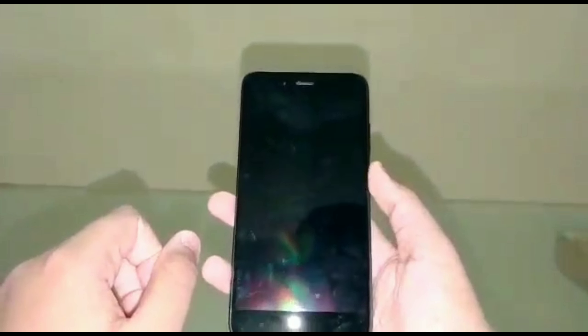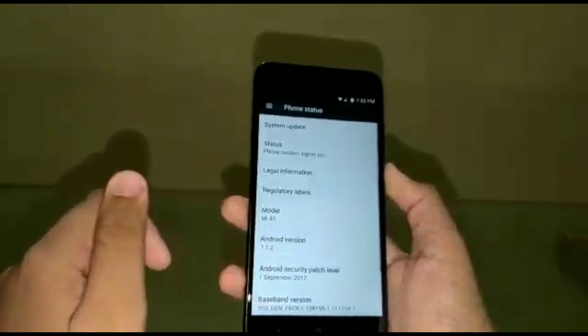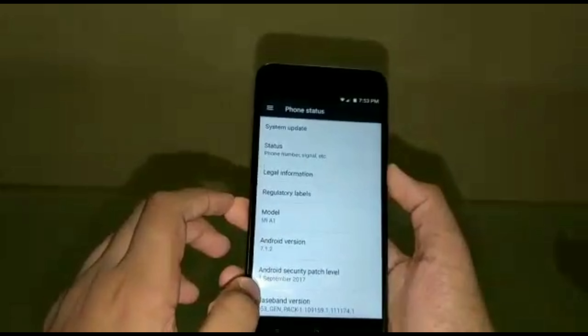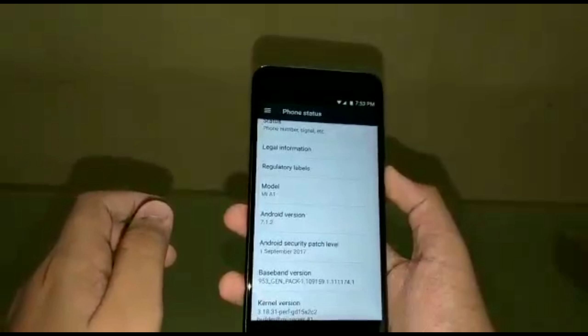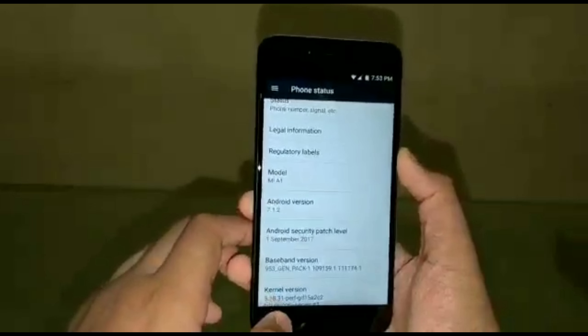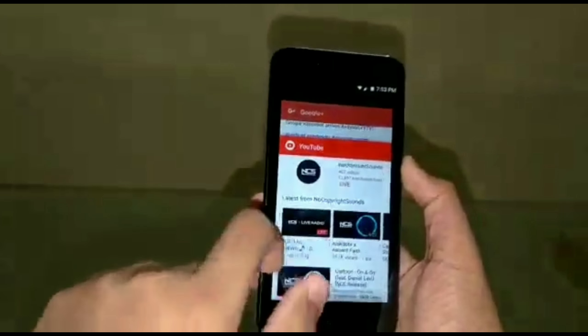Now let me show you the software overview. This is the fingerprint scanner in action. Going into settings, this phone runs the latest Android Nougat version 7.1.2, and the Android security patch level is 1st September 2017, which is the latest one, and everything looks pretty fine.